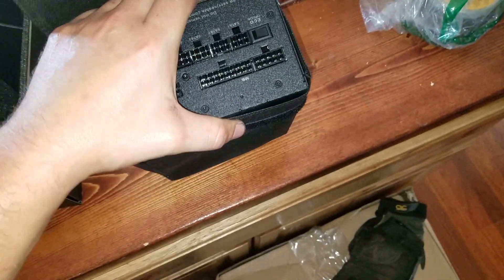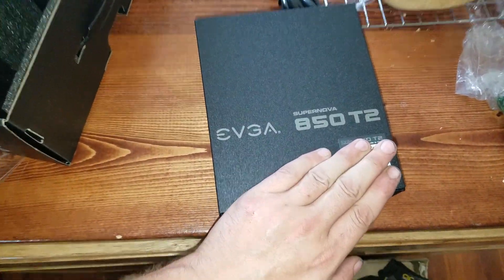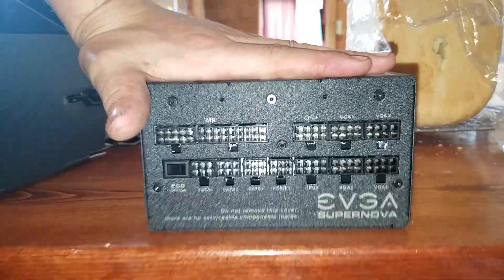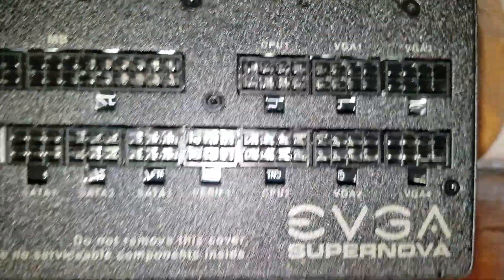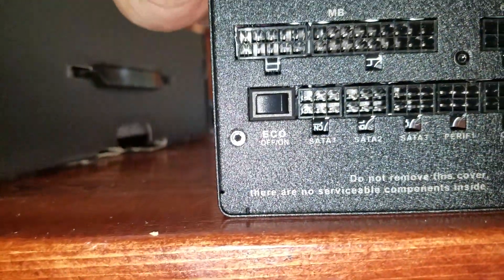Nice and heavy. Heavy is always good when you have electrical stuff. So, there we go - EVGA Supernova 850 T2. This is what the front looks like. You have your motherboard connectors, CPU, graphics card 1, graphics card 2, 3, and 4. Serial cables, and peripheral.